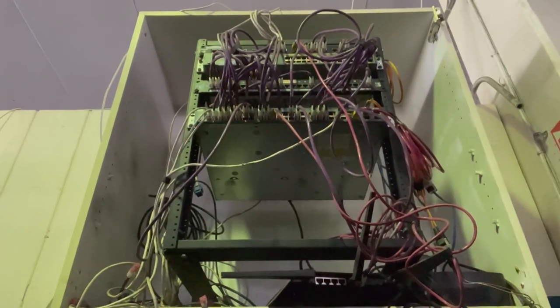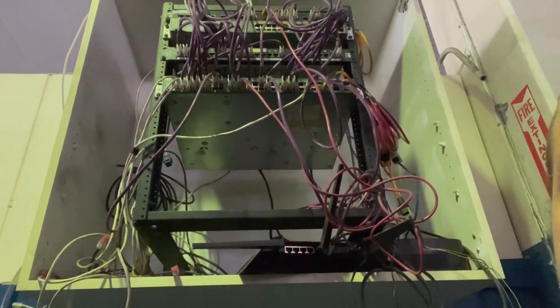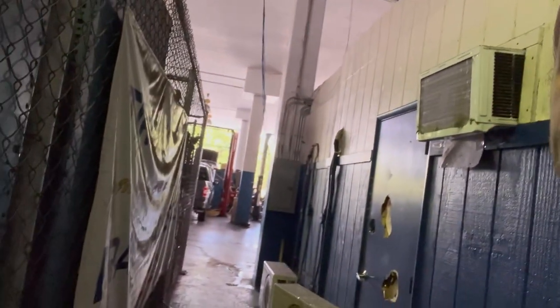Hey friends, Derek from TCI, and I'm back here to run another network, this time at a car dealership. This is the IDF that I was shown — this is an old one. It's a lost cause. We're going to delete it, get rid of it completely, and then we're going to run some new wires in this interesting environment. Let me show you.